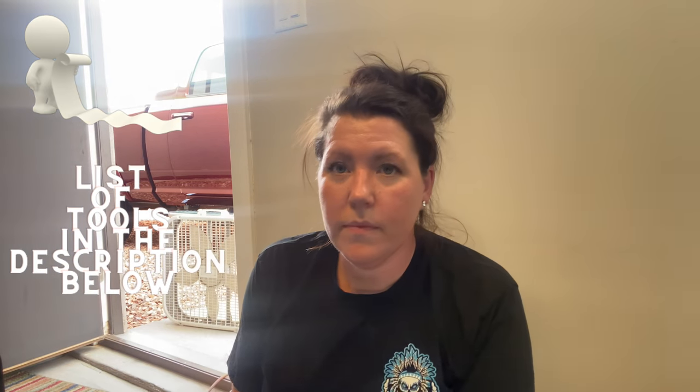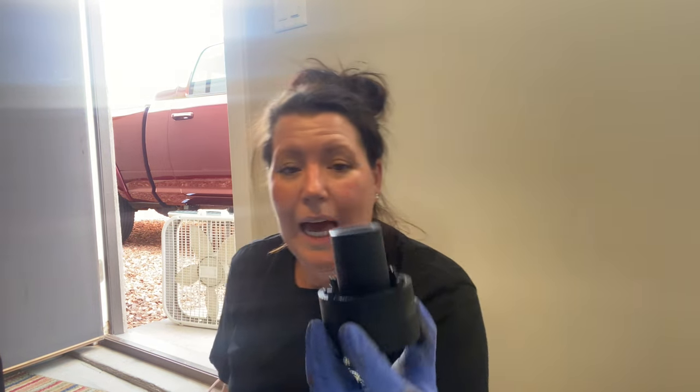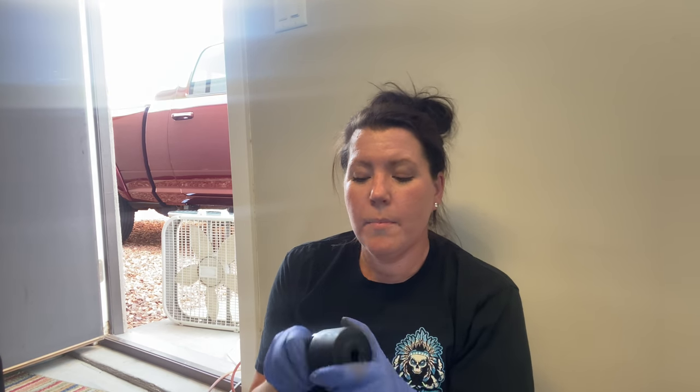What you're going to need for this is a spindle nut socket — I'm going to show you the one that you guys are going to need for this axle. I'm going to have all the parts and tools that you need listed in the description below, just so you don't have to go back on the video a million times. But this is what you're going to need next. All you do now is take your spindle nut socket and pop it into the four little holes here that it fits into.